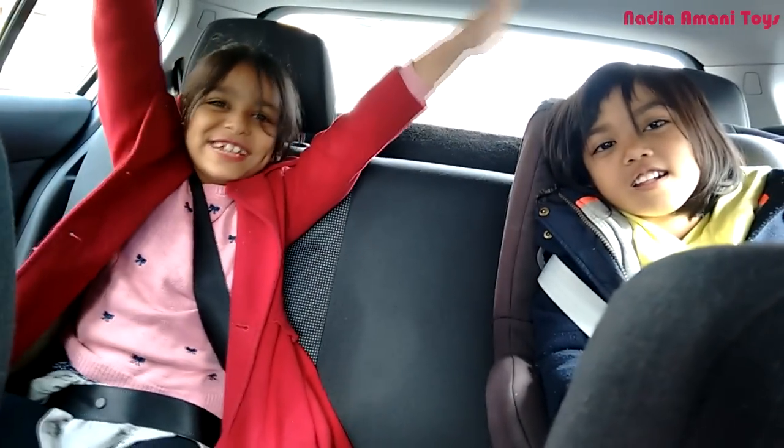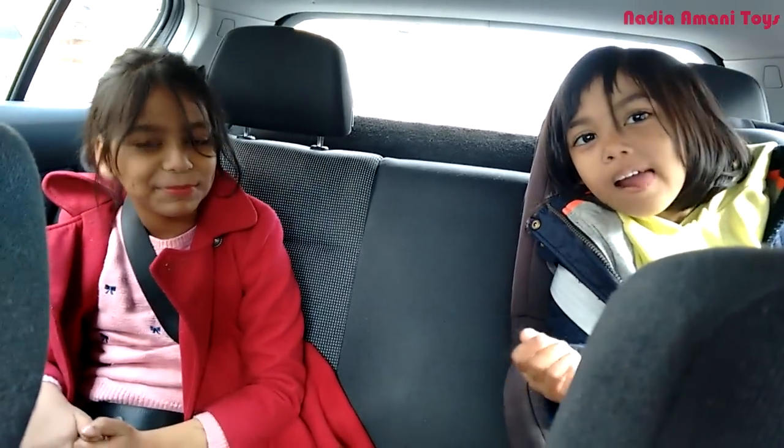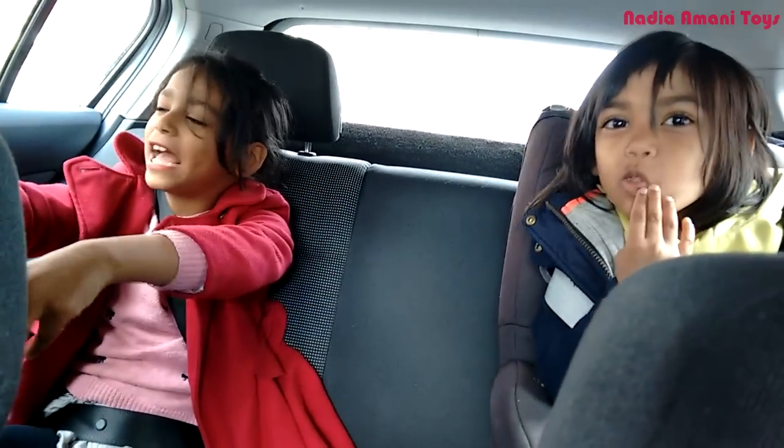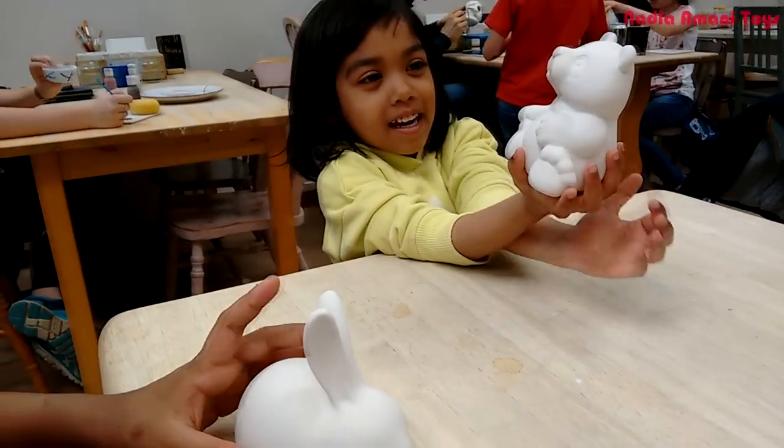Hi, and today we are going to pottery! Are you excited? What do you think you're going to be doing? Are you going to be doing some painting as well? Are you going to paint a part of it?